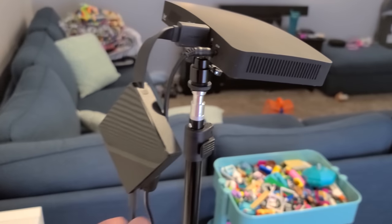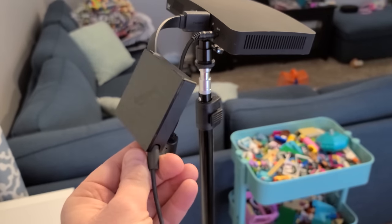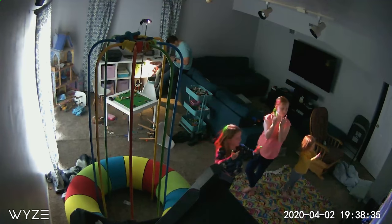Today on Tech at Home, we're going to find a few Amazon devices and pair them together in a home theater group. This will definitely keep the kids busy for at least a few minutes. Let's get started.